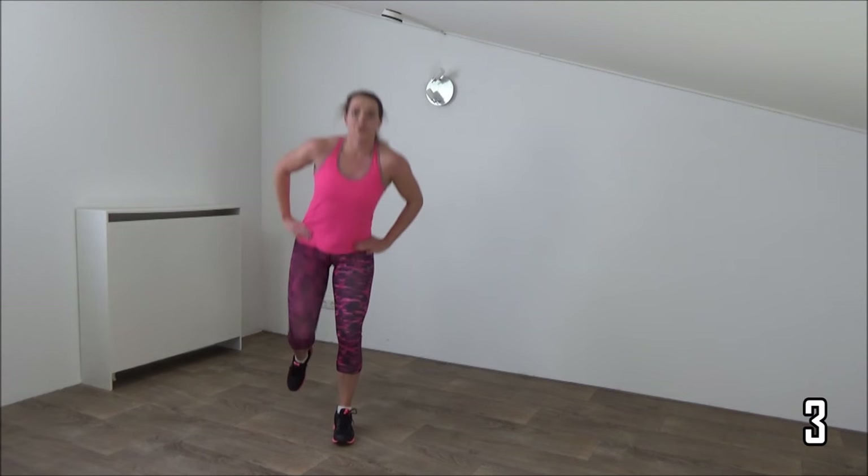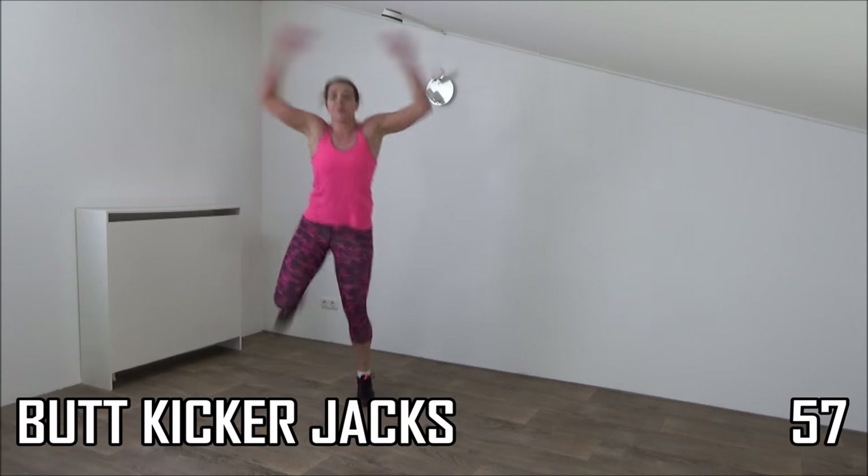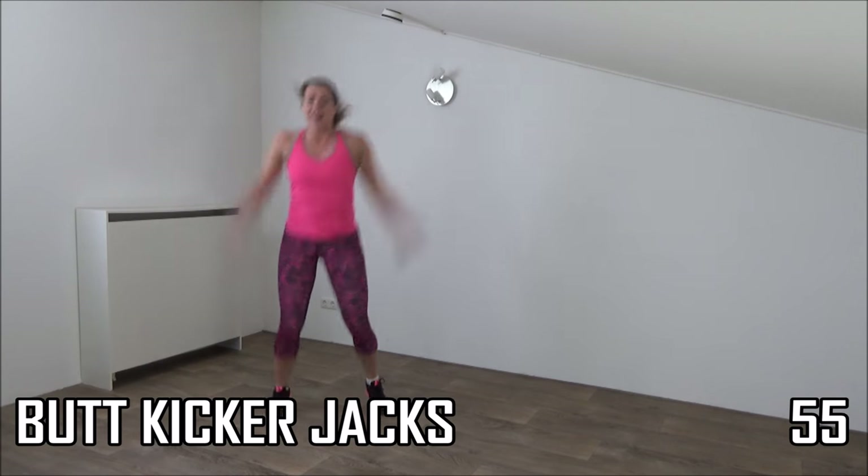And the last one. And back kicker jacks — final exercise before the water break. Perfect. Arms up and down.